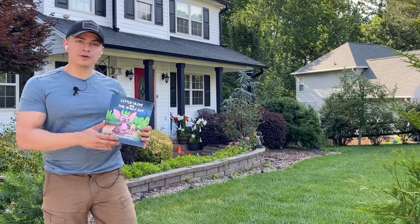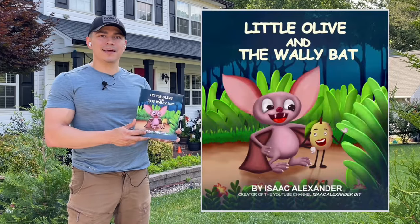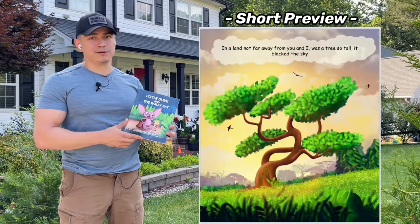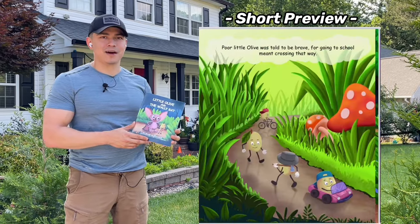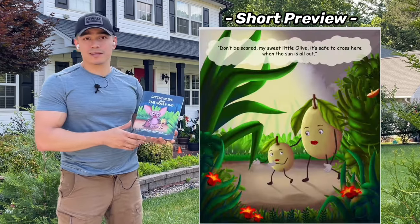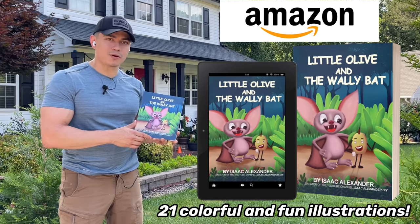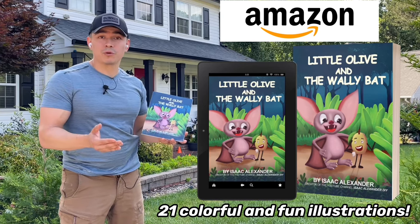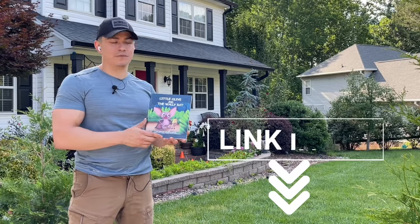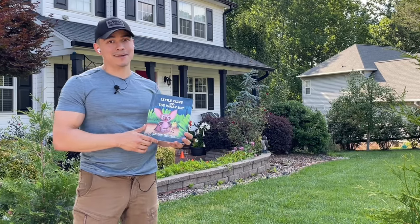Before we continue with this tutorial I wanted to show you the first book I've written. It's called Little Olive and the Wally Bat and it's rated for kids ages 2 to 6. It follows a brave little olive that gets lost and is found by a very helpful brown bat. It's available on Amazon via paperback or Kindle. If anyone wants to support me or read it to their kiddos, go check it out — the link is in the bio. Now let's get back to this amazing tutorial.